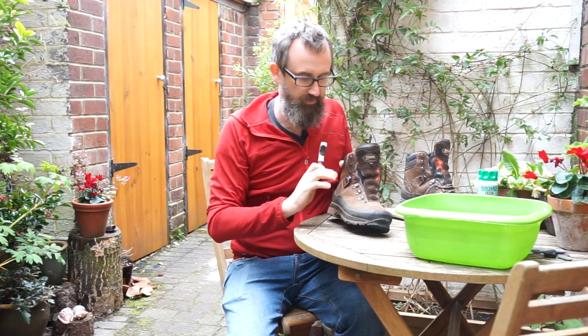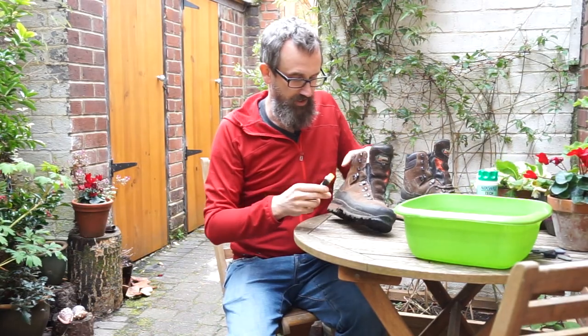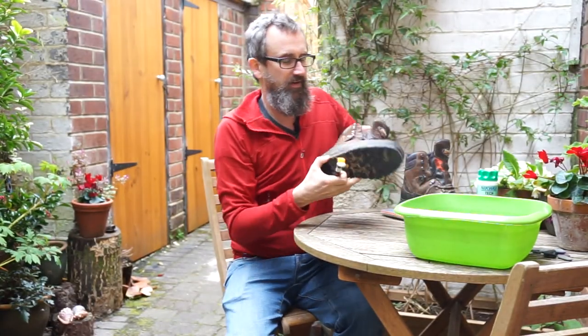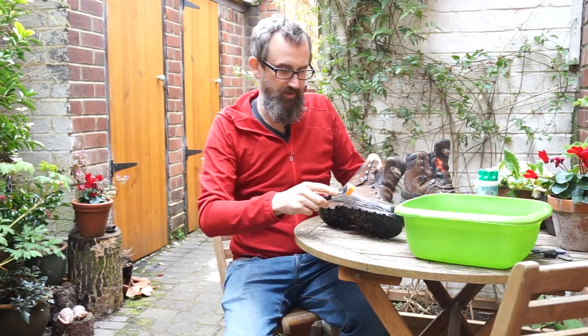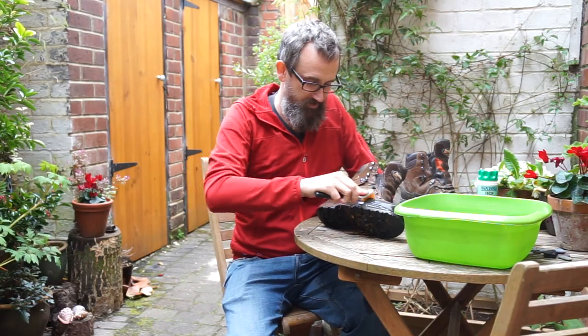I've got a soft brush here which you can use on a leather boot, but if you've got a fabric boot I'd expect to use a sponge rather than a brush — but if it's soft it doesn't really matter that much. So I'm going to dip the boot in, get it wet and then start scrubbing. Sadly my boots aren't super muddy, they're actually in quite a good nick, but still get them up to showroom standard.